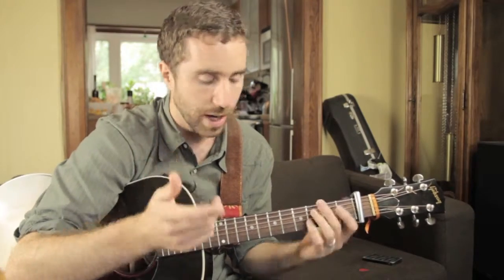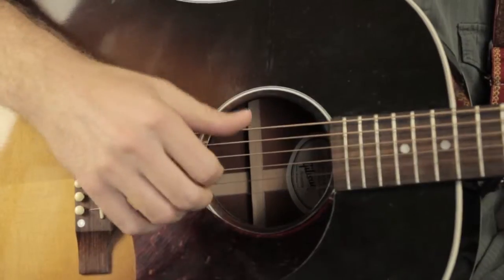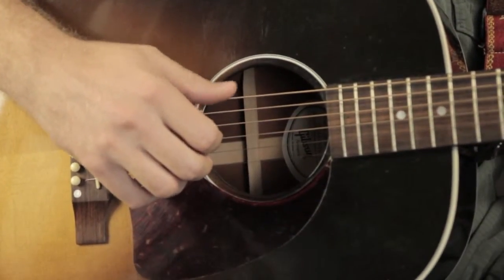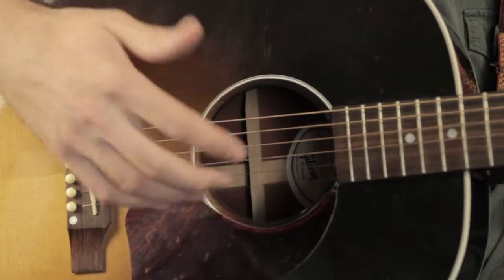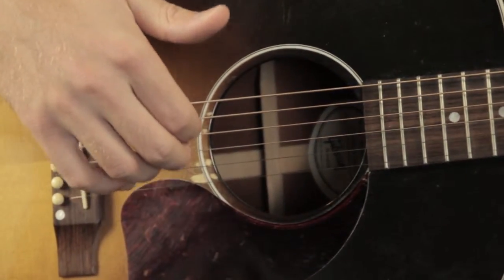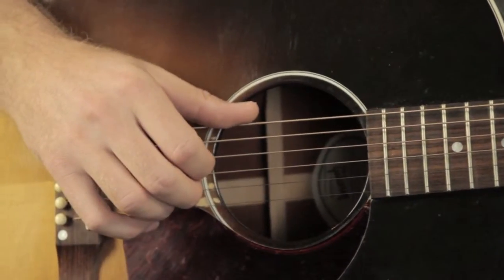I'm doing fingerpicking with my right hand, so I'll show you what happens with the right hand first. I've got my thumb — as with the other songs — just chugging out that bass, going between the 6th string and the 5th string depending on what needs to be played. And then each of these fingers is kind of responsible for a string, and they might go from here up to here depending on what they have to hit.